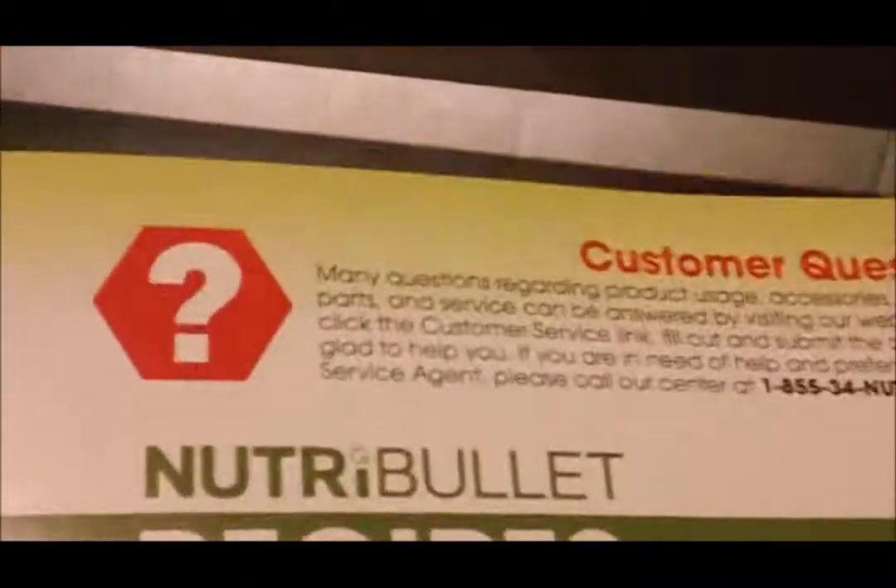We open the box and we find the booklet for the Nutribullet. Go a little further and we find the recipes — all different recipes you can make with it. Of course the warranty card, be mailing that in soon.